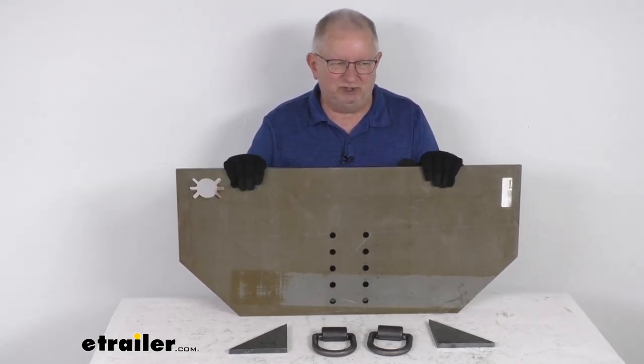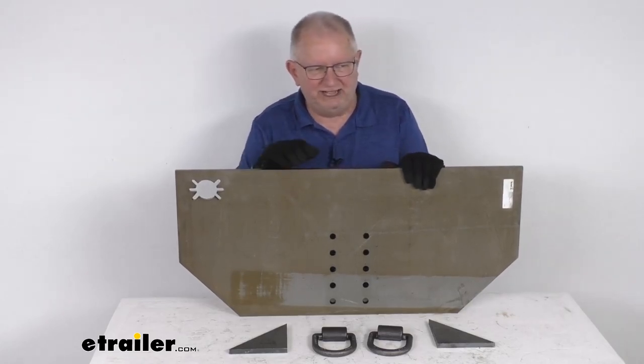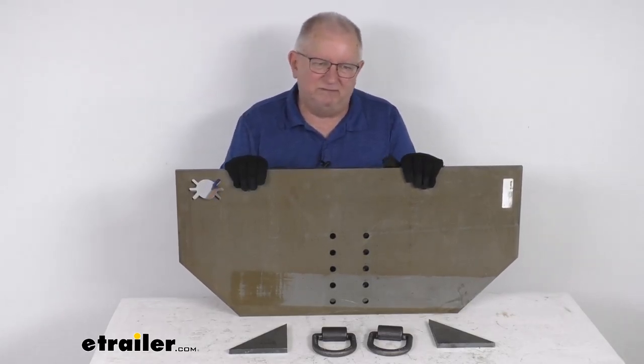As soon as you get this, it's ready to be welded on. Once you get it all welded on, you can prime it and paint it to match whatever you need.